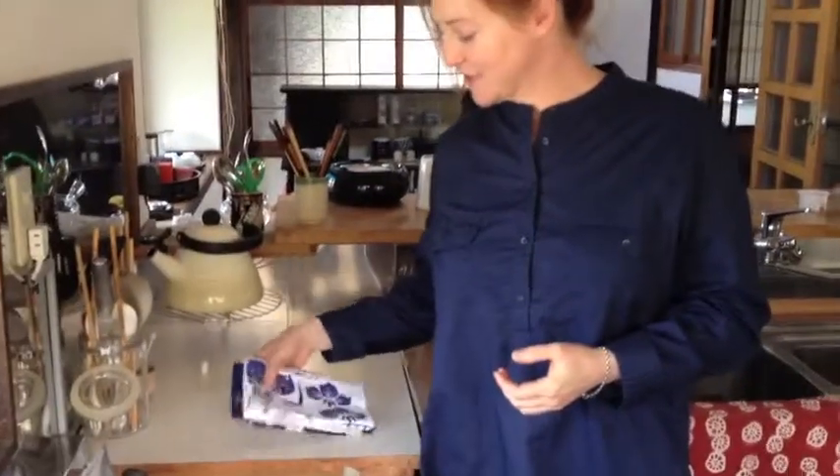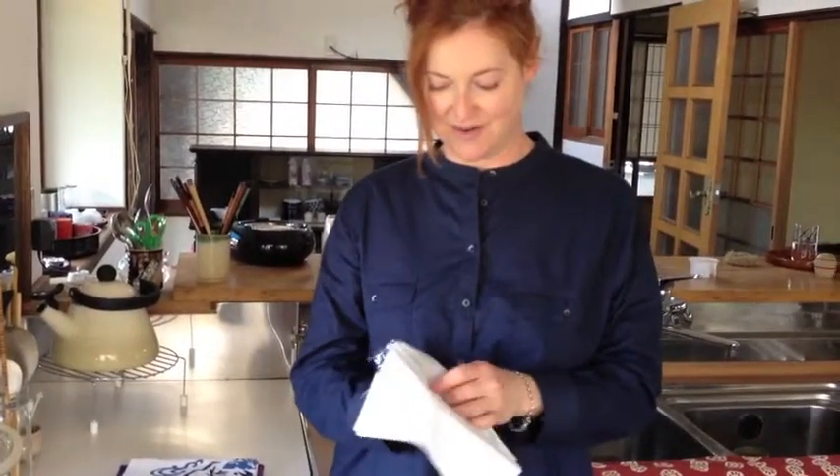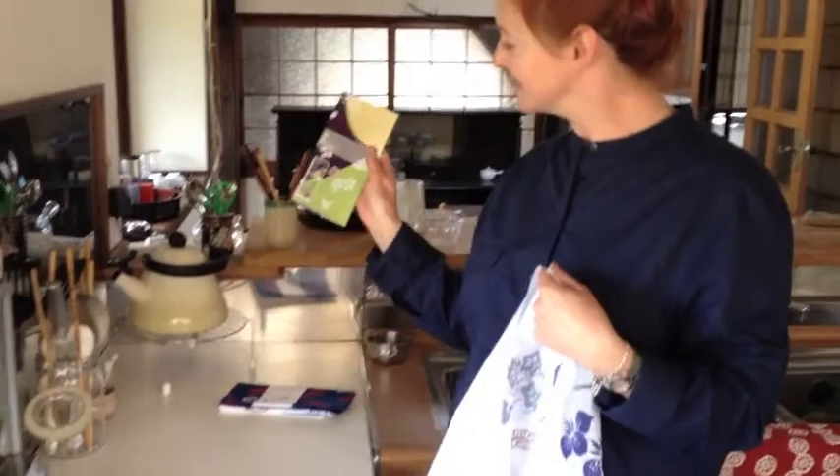Here we are at the stovetop. The first thing we need to do is line a big pot with a tenegui. A tenegui is a staple item in Japan — a very special cotton cloth that is virtually always the same size and used for everything. They are the best dish towels on the planet because they are so absorbent. This one came from my little farming co-op, so I'm going to use that instead of my prettier ones.